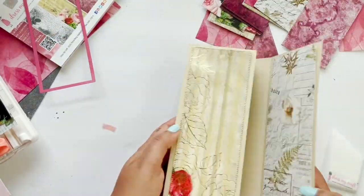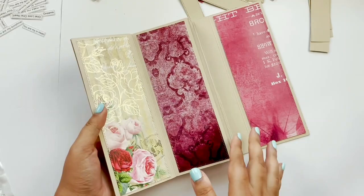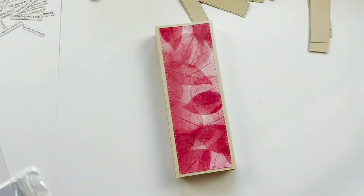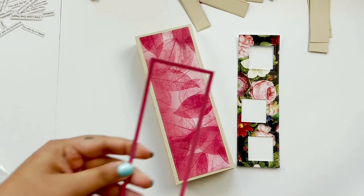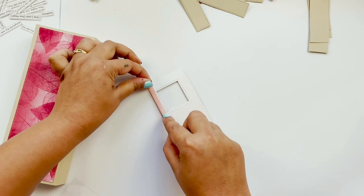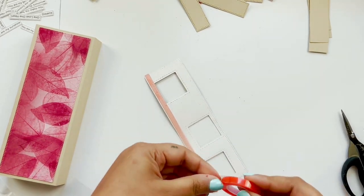In this way I have stuck all the printed paper on top and my album is already looking beautiful. After that I'm going to make the front page of the album. For that I have used rectangle slimline dies and a square die to make a window. I'm making a shaker card, so I'm using red tacky tape and then I'm going to stick an acetate sheet on top of it.